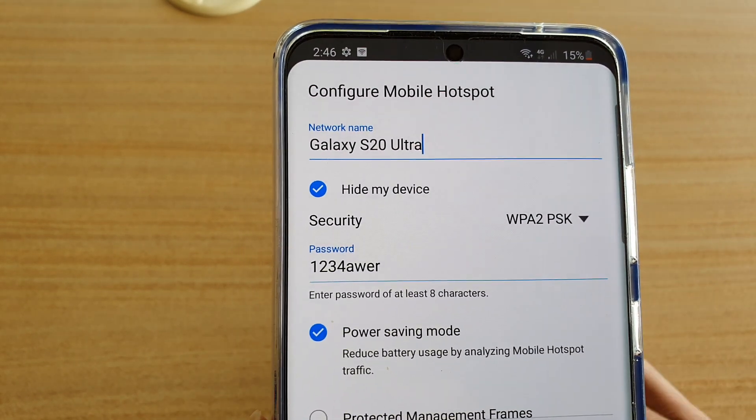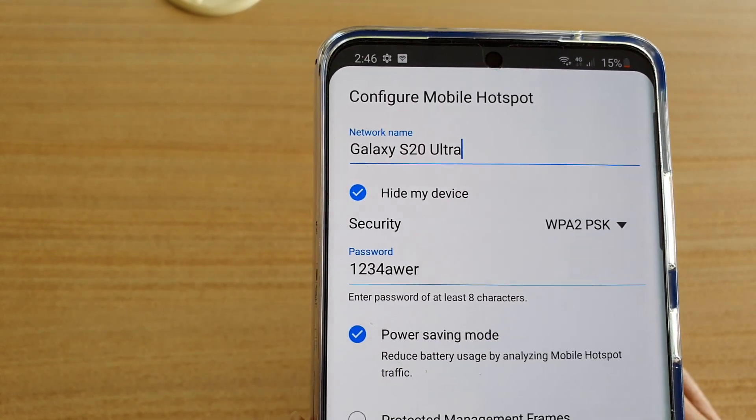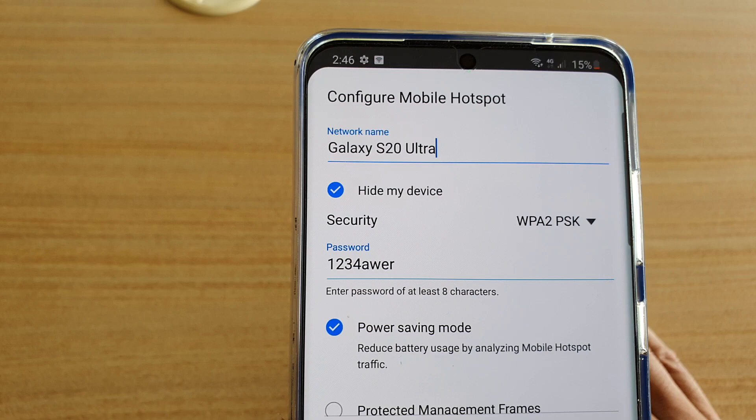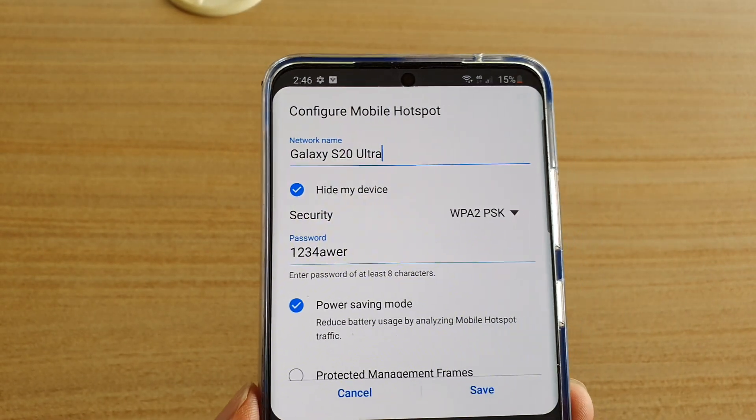So other people, when they're trying to scan for your network, it will not show. So if your friends or anyone needs to use your Wi-Fi hotspot, they need to know the network name. Otherwise, if they have connected before, then they will be able to reconnect again.